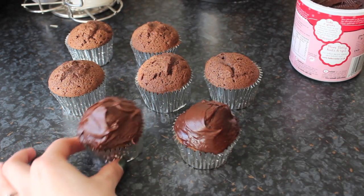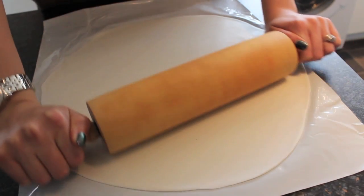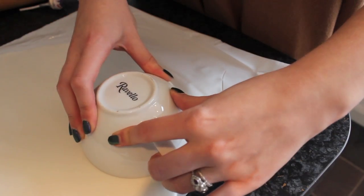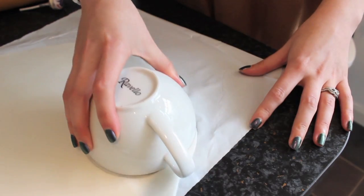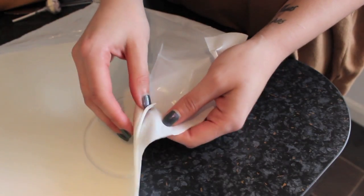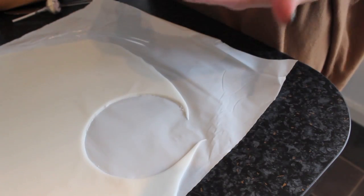Next you're going to want your white fondant, or rolled icing — whatever you want to call it. I bought mine ready-rolled from the supermarket, but you could make it yourself. I chose a large mug to cut circles in the icing, but only you will be able to tell how big a cutter you need for your particular project — it depends on how big your cupcakes are and how big the lollipop is that you're going to use.